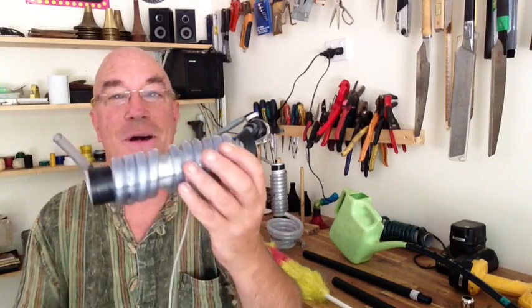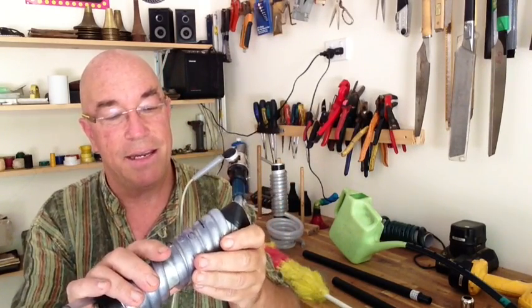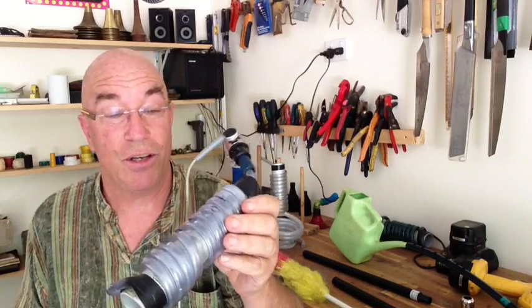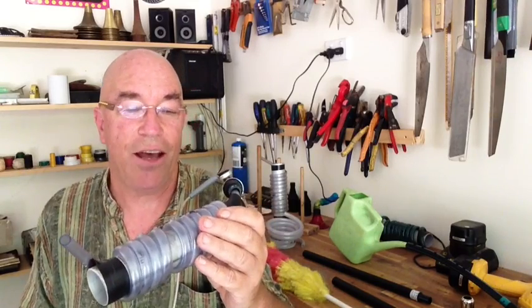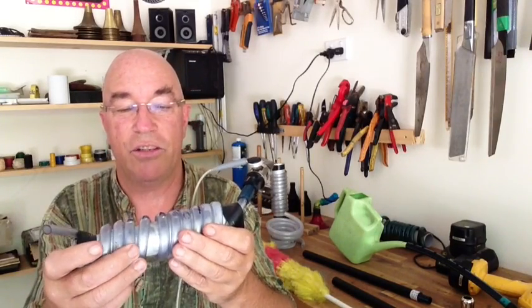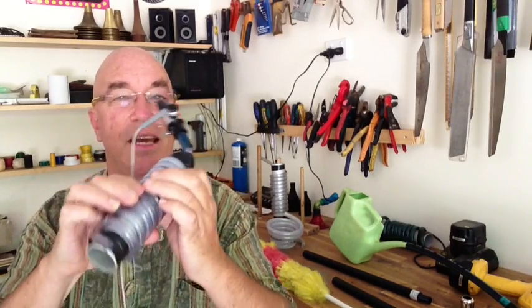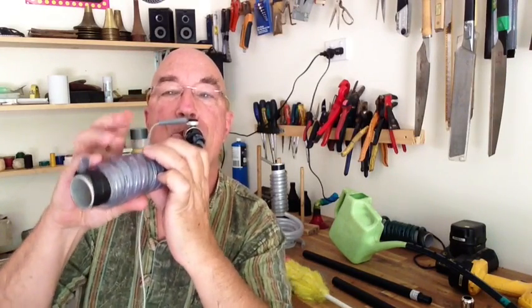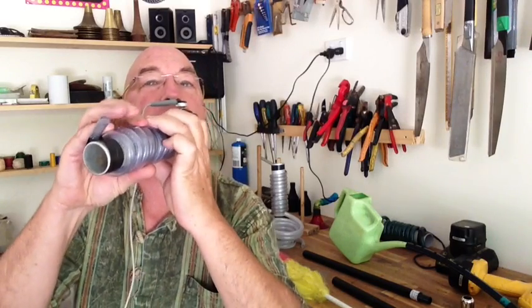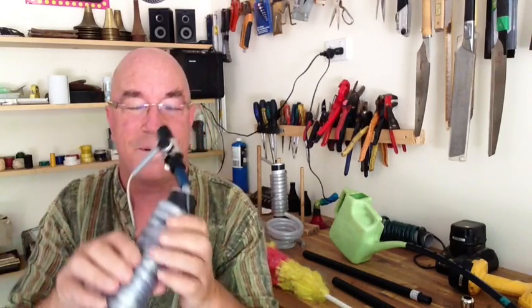It's called Make Your Own Mr. Curly and Other Clarinets. This is Mr. Curly — some of you are familiar, he went a bit viral on YouTube a while back. You just heard Mr. Curly with processed sound because he does work best as an electro-acoustic instrument, but if you're just using him as an acoustic instrument, this is the sound. So that's Mr. Curly.